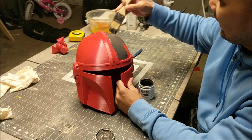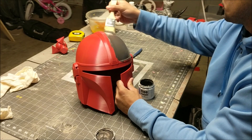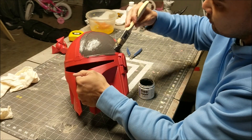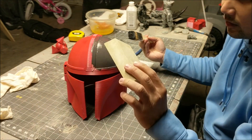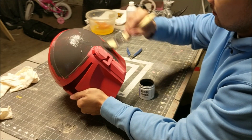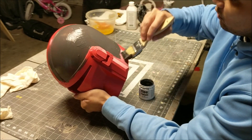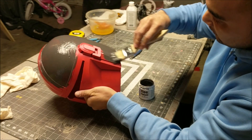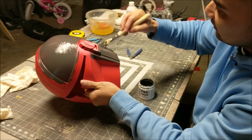I'm gonna apply this throughout the entire piece. This thing is super easy to sand. I'm gonna be using a sanding sponge — you don't need a super heavy grit like 60 or 80. You can go straight to the 120 or 200 and it'll smooth it out great. This helmet is printed at a 0.2 millimeter layer height, which makes finishing the entire thing that much easier.